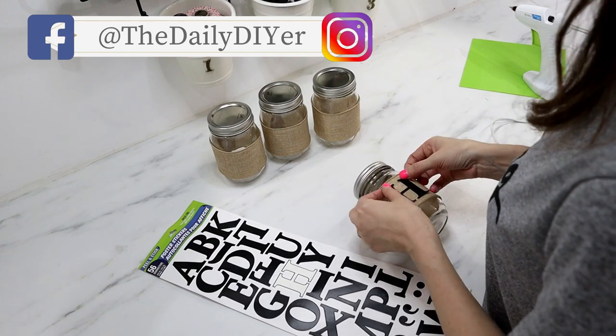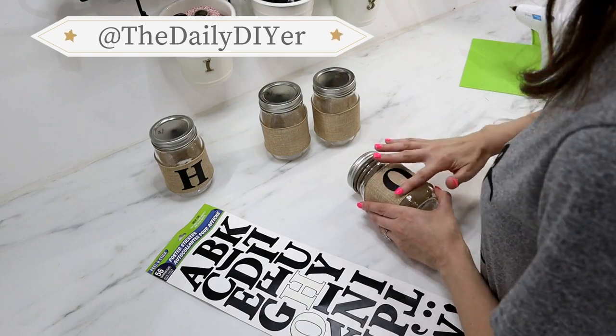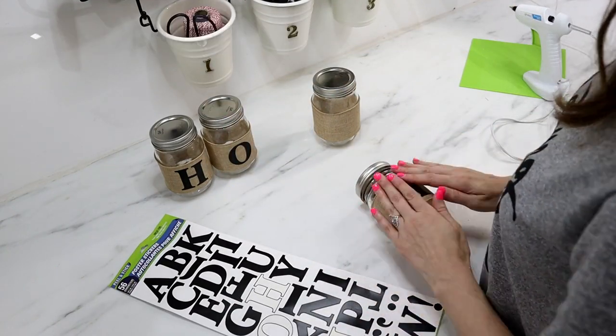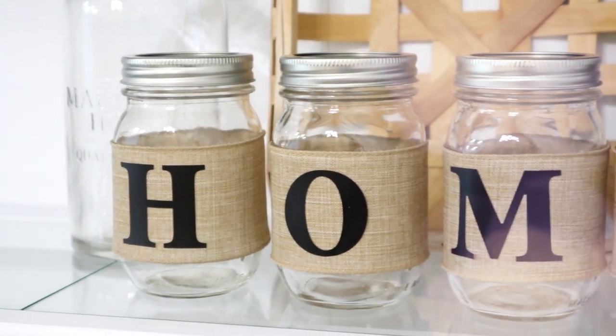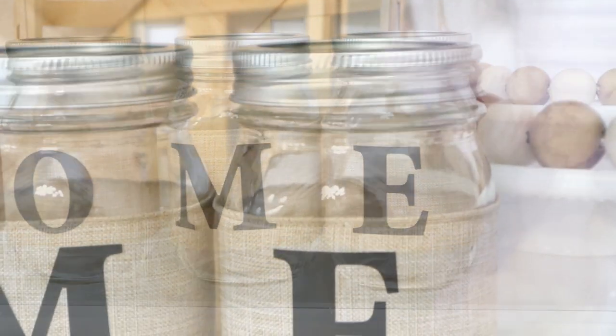You just add them straight onto the front — super simple and quick. I'd love to hear your ideas on what you would put inside your jars, whether it be flowers, or if you put them in an office to store pens or crafting supplies. Let me know down in the comments below!